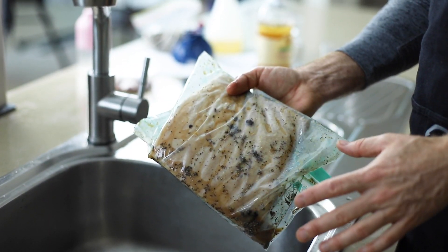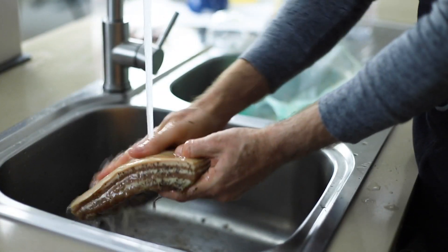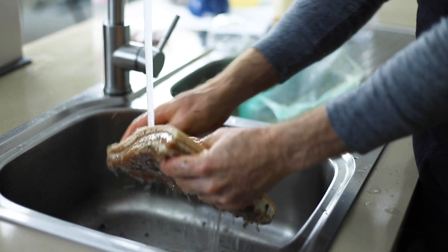Our bacon has been in the fridge for five days. All you want to do now is take it out, give it a nice rinse. We're going to put it in the smoker until the internal temperature is up to about 70 degrees and then pull it off.